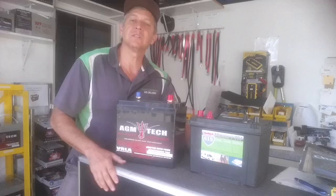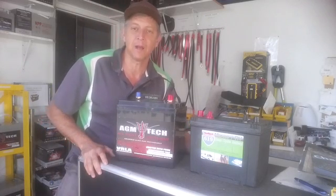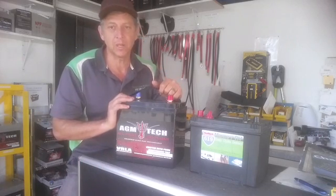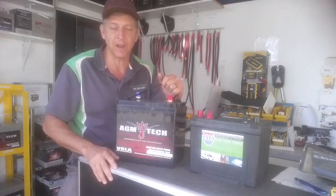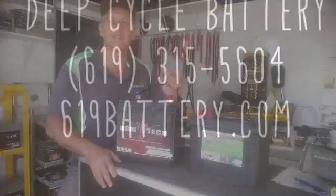If you have any questions, hit us up at 619-448-5323 or 619battery.com. For boondocking and dry camping, the 6-volt battery is the best way to go. You build them in twos — you'll need 2, 4, 6, or 8, however many you want to expand or have room for in your tray. Okay, talk to you soon, take care.